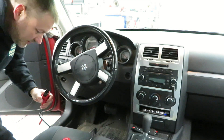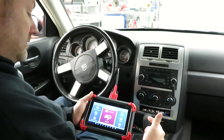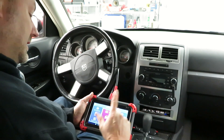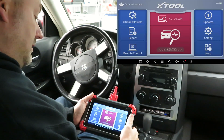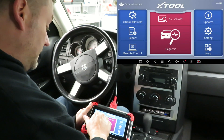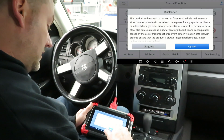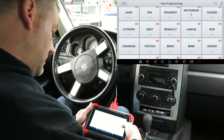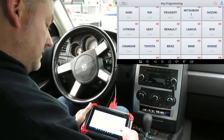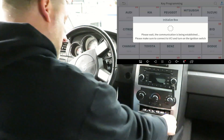First thing we're going to do is plug in the OBD2 cable. From the screen here we're going to go to Special Function, then Key Programming. We'll agree to the terms and find our vehicle — we've got Dodge right here.